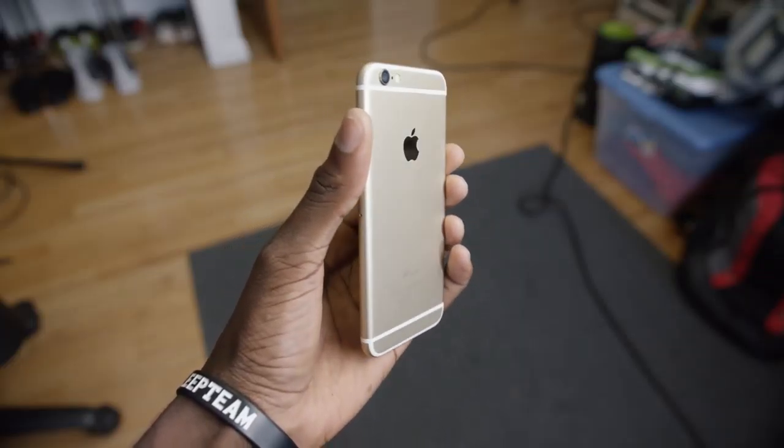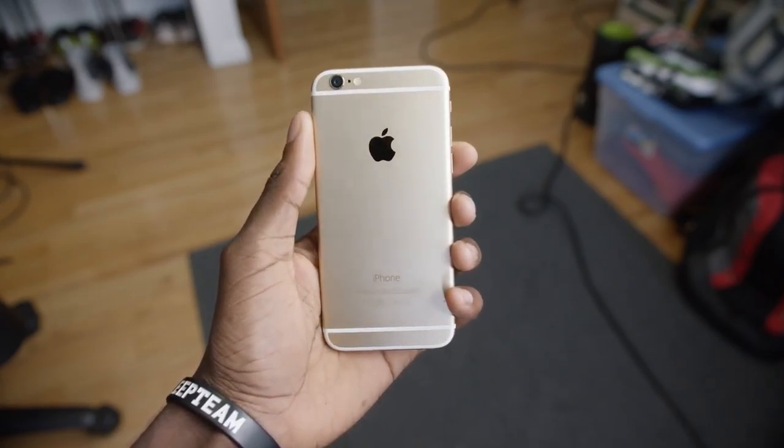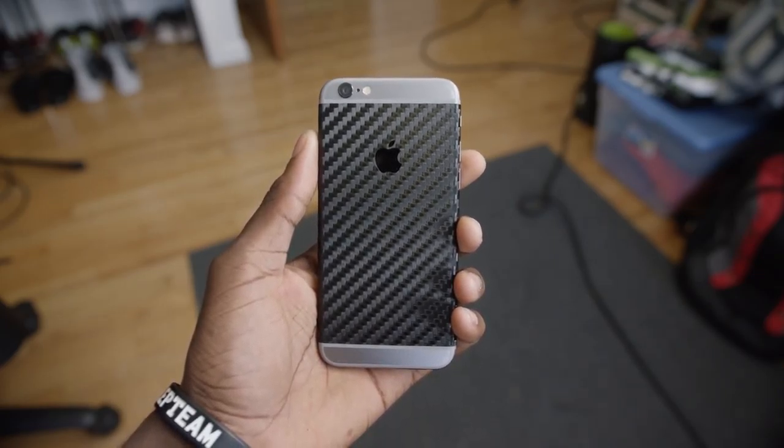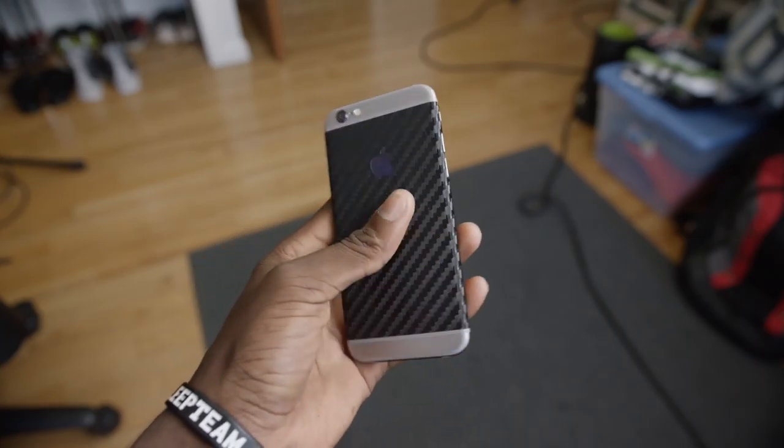Part of me wants to put a case on it, but you guys know how I feel about cases, so a high quality skin will suit me just fine. And dbrand has a couple of badass skins for the iPhone 6 to help out with grip — I'll leave links to those right below the like button if you want to check those out. Highly recommended.